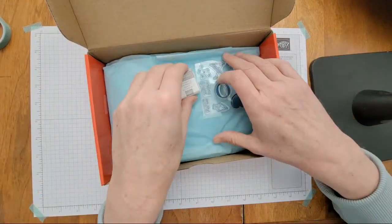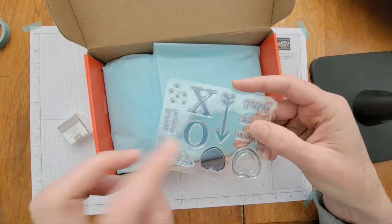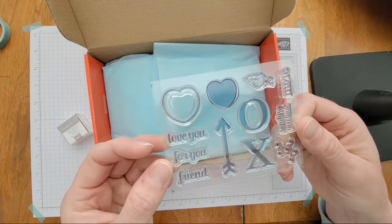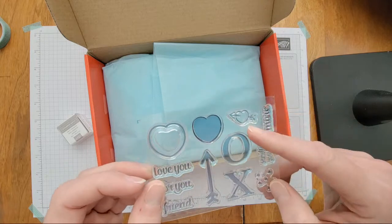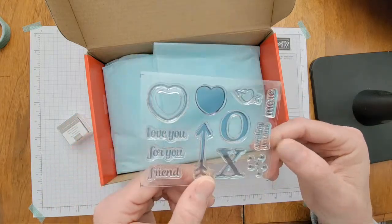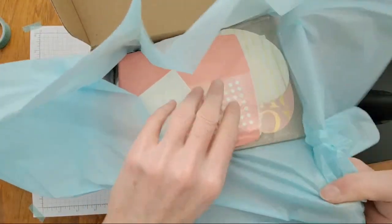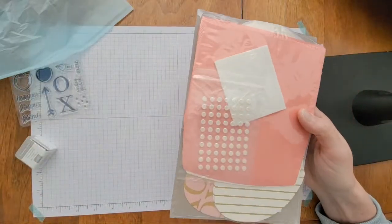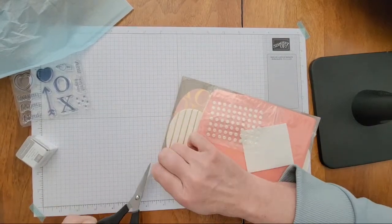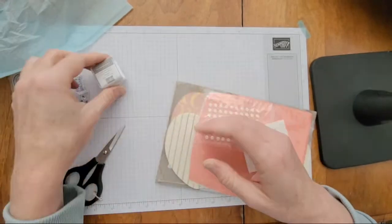Here are the stamps that come in the kit. I love the large X and O — I think that's cute — and then some really good little words: love you, for you, friend, a cute heart with a little heart in it, an arrow, some little splatter circle things, sending you love, and more. I haven't seen too much out there on the internet for this kit so I'm kind of going to be surprised.